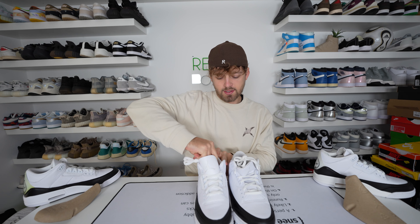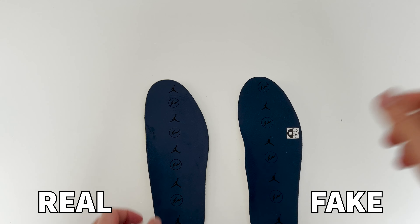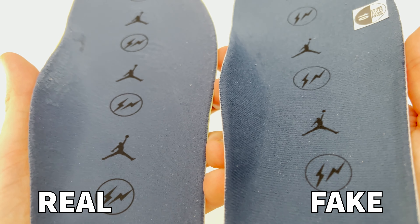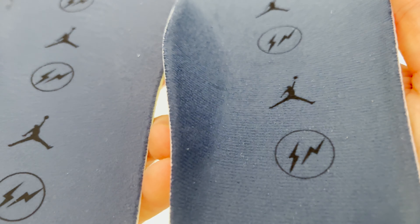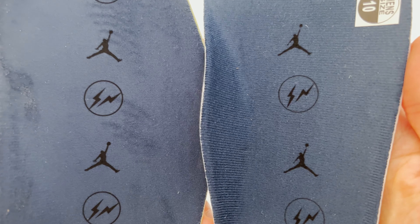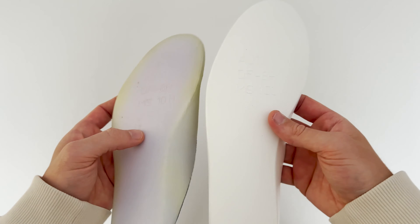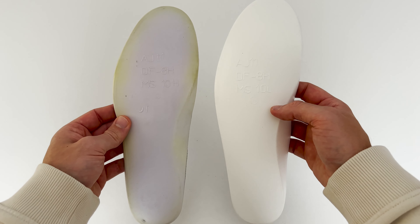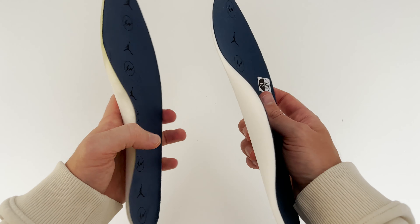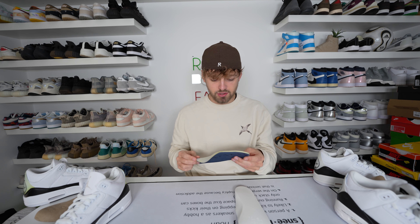Taking out the insoles from both pairs, right away there is a difference in texture and feel. From the close-up above you can see both have a navy colour on top, but the texture is very different from retail to fake. The Fragment and Jordan logos on top of the insole are also very different — on the fake one they're a lot thinner and less accurate, with the outer circle of the Fragment logo very thin and Jordan's arm also very thin. Turning these upside down, there's a slight colour difference with the retail one being more white compared to the fake being a little more cream.